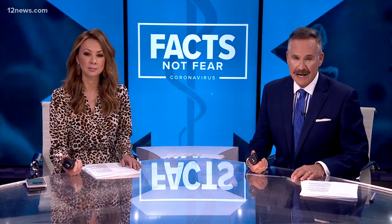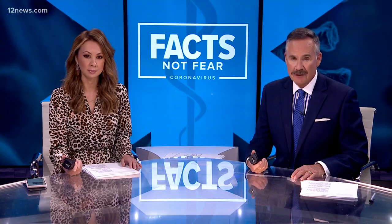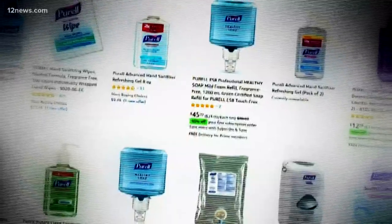Team 12's William Pitts went to find out, and we want to warn you right off the bat, it can be dangerous if you don't get it right. People searching for sanitizer — "That's gold!" — but finding only empty store shelves and getting gouged online. You can't get it on the market. It's pretty hard to find hand sanitizer anywhere.